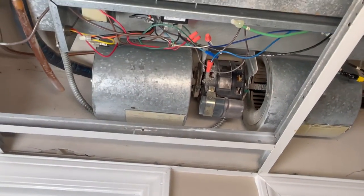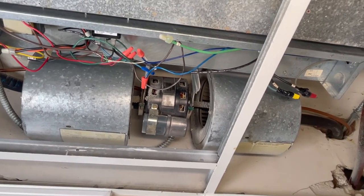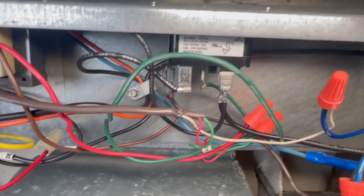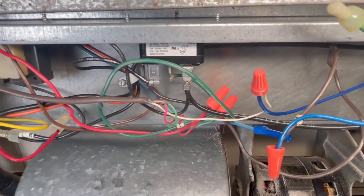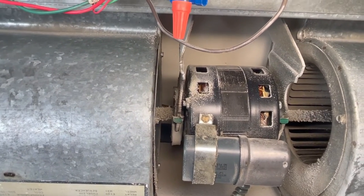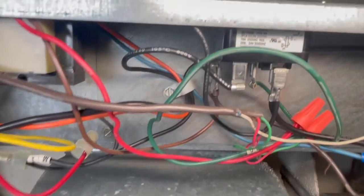The second most common problem is that the fan continuously runs even when the thermostat tells it to turn off — even when you turn the thermostat off or when it satisfies the temperature set point. This is because the relay fails in the on position, so the fan is always on no matter what you do. Most of the time when that relay fails, it fails closed — on.